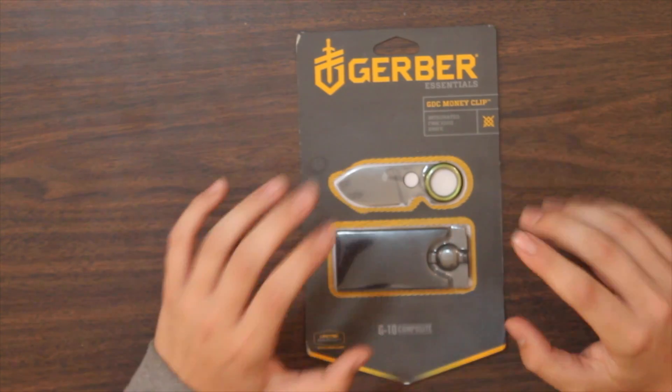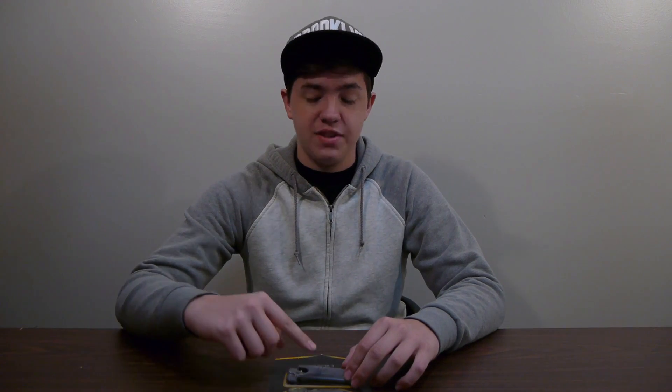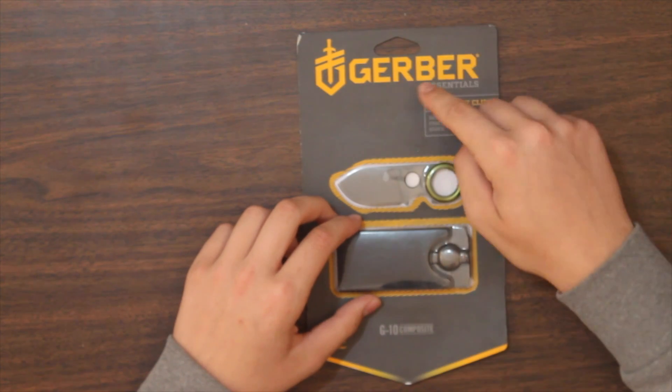What's going on guys, Tuck8 here and today we have a new product to unbox — the Gerber. This is essentially a wallet with a knife inside of it, so you basically shove this knife inside the wallet and you put your money and your cards or whatever inside of it as well. And then you've got that knife to protect you all the time. It's by a brand called Gerber.